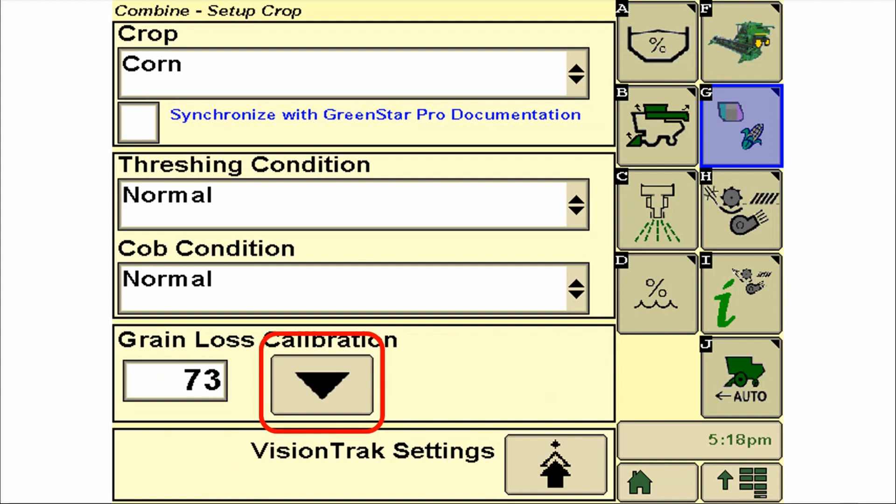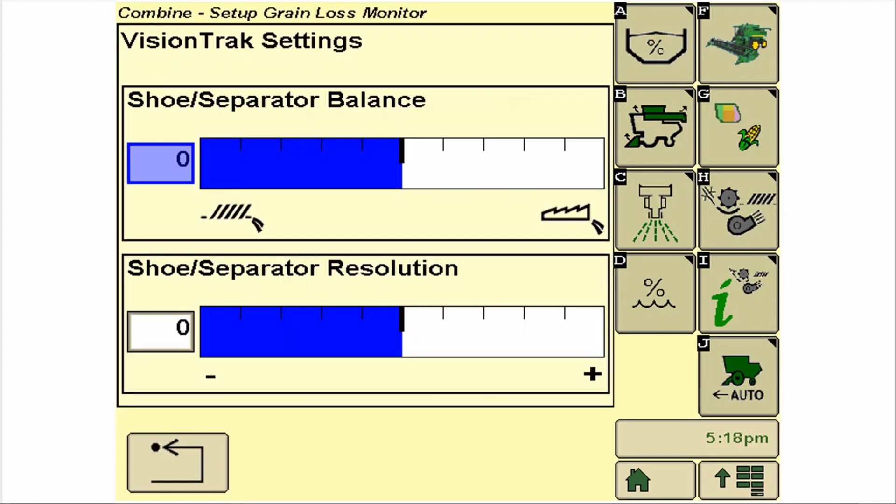This should be done while moving through the field and harvesting a representative level of crop at a representative speed. This number can be used as a reference point for setting a second machine. The sensitivity of this monitor can be adjusted for seed size by selecting the VisionTrack settings icon. The separator and shoe resolution slide bars can be adjusted to help resolve inconsistencies with the visual grain loss identifiers. Both the calibration and resolution settings are stored per crop type.